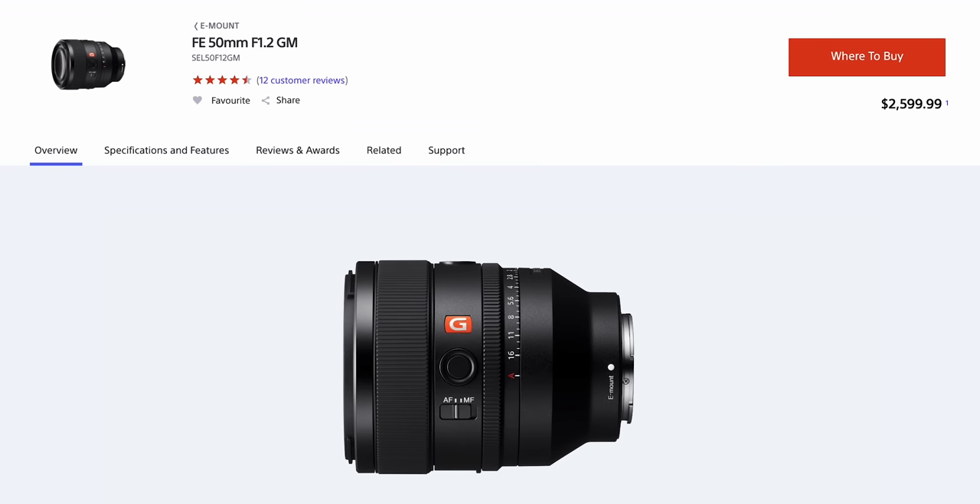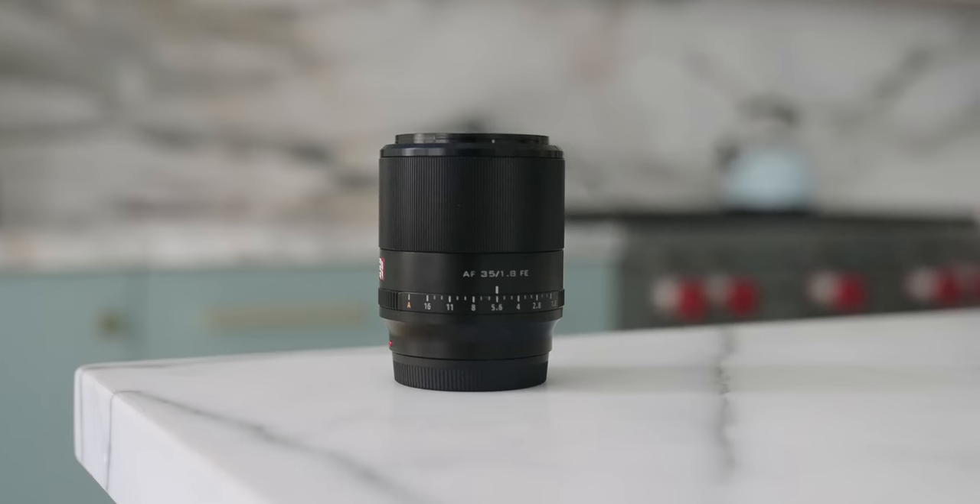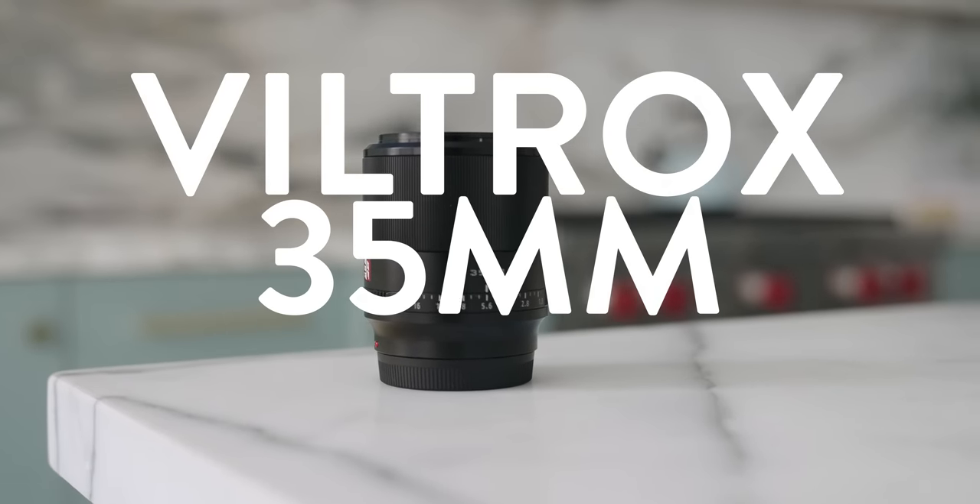You ever stop to think about how expensive lenses are? They're not even like super unique pieces of glass or anything. The only 50mm G Master lens that Sony offers is like $2,600, and then the 16-35 G Master is like $3,000. That's so much money. Lenses are expensive, and paying $3,000 for a lens doesn't necessarily work for everyone. So that's why today we're taking a look at this Viltrox 35mm f1.8 lens because it's $450.